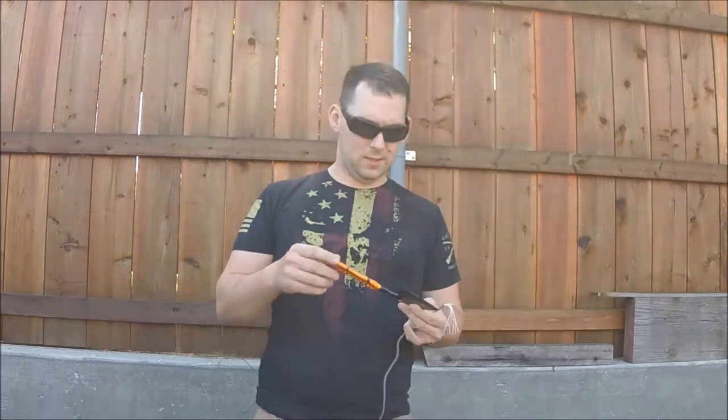It only weighs about 12 ounces with the fire steel in there. It comes with a nice little sheath — nothing fancy, but it works. MSRP runs about 20 bucks. It has three different size wrenches on there. I don't really think I'll ever use them, but it doesn't hurt to have them, I guess. Thickness is about five millimeters at the thickest point.